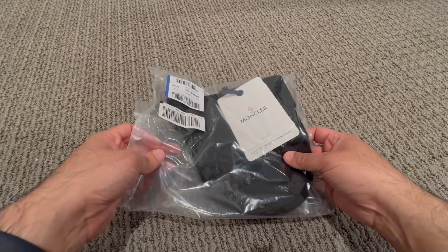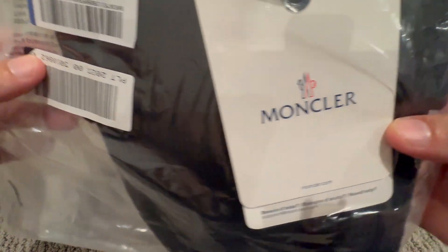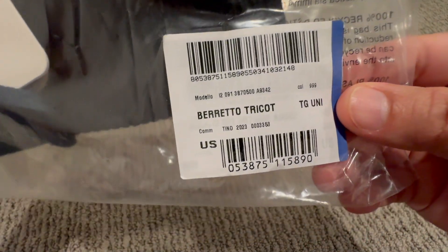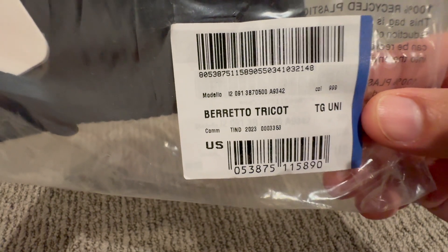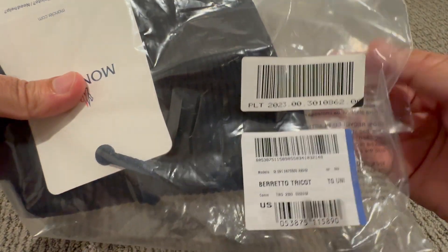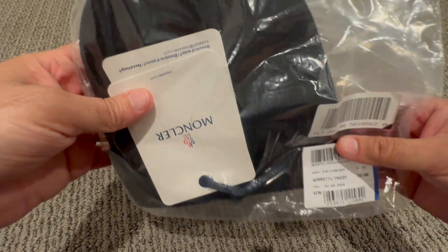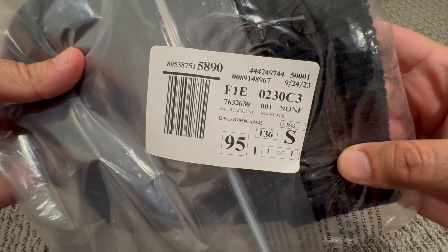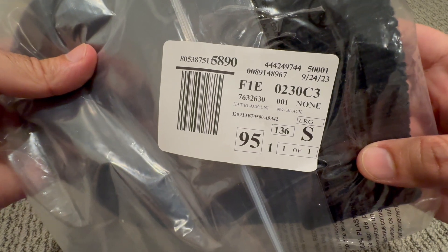This one is in size small. Let me do a close-up — so this is Moncler, and I think there is a special name for it. I think this is called the Barretto Tricot. I think there are some numbers here; I'm not sure what they mean.